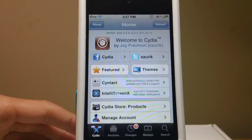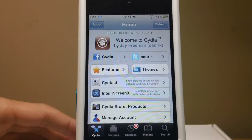Hey everyone, so today I'm going to be showing you how to install the new Installus 5, which was just released about a week or two ago.